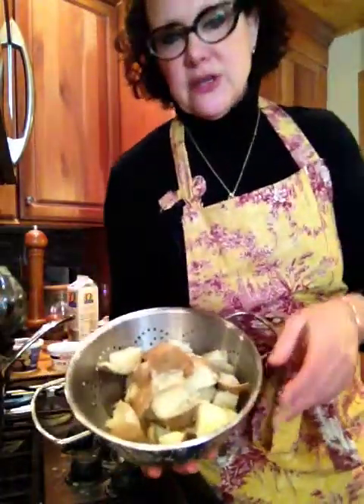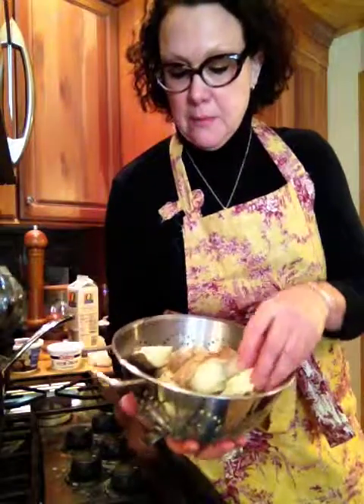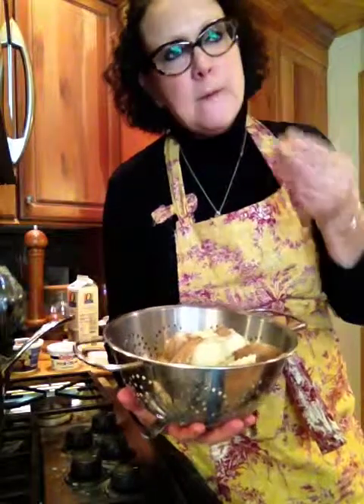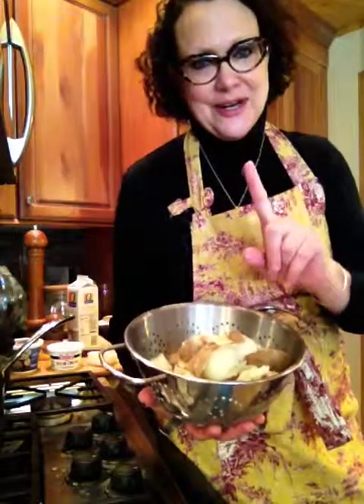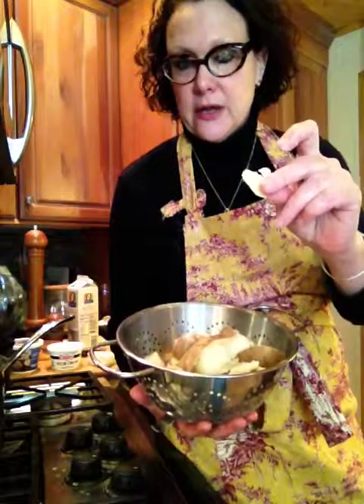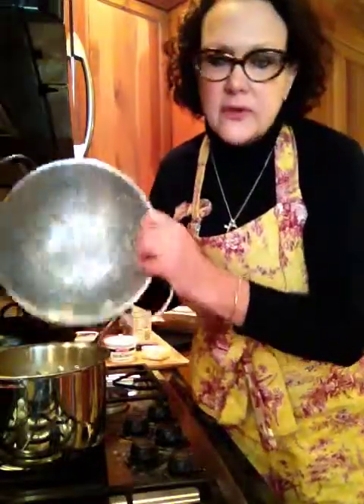There are a couple of secrets actually. These are just good old-fashioned russet potatoes. I've cut them into big chunks and boiled them along with some garlic cloves. The first secret is: one, I kept the skins on; two, I added whole garlic cloves and cooked them along with the potatoes; and three, I added salt into the water — a good deal of salt, just a good sprinkling of regular table salt.